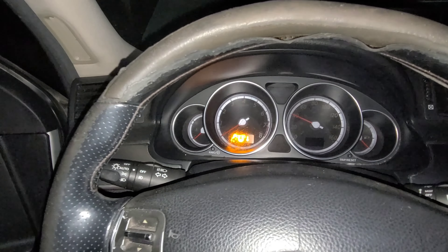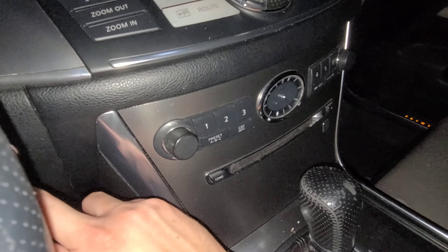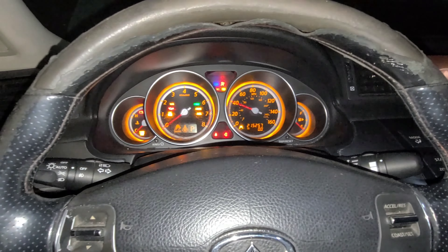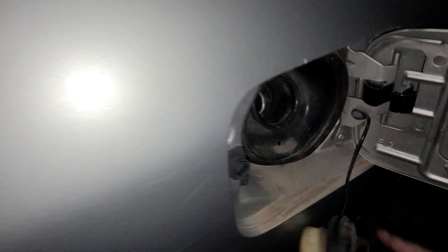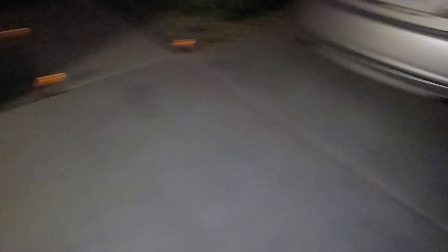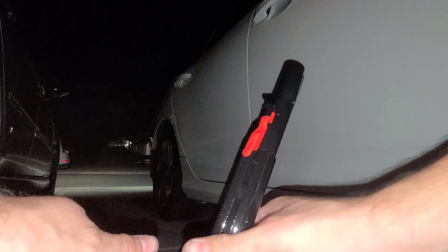Right now the car is not detecting the key wirelessly, but it does work when I put it inside the key port. When it's inserted it does detect it and pressing the button does turn the car on. When I take it out it says 'no key detected.' I'm not sure exactly what's going on with that.